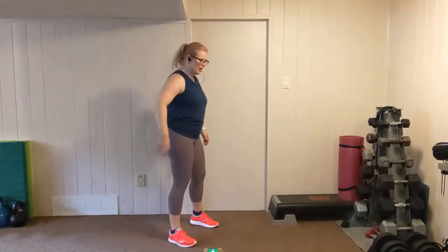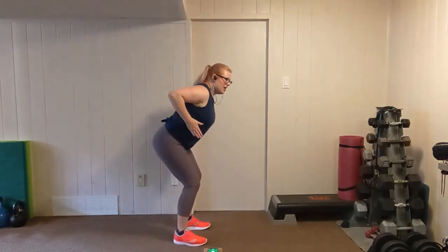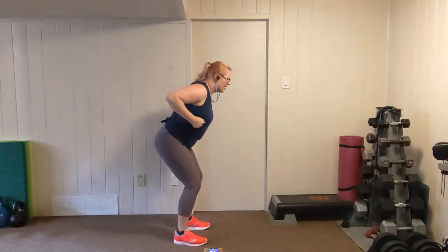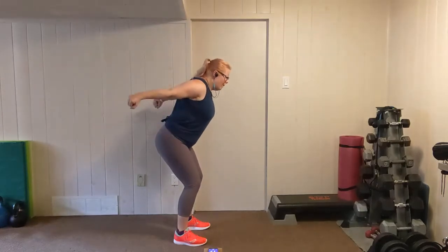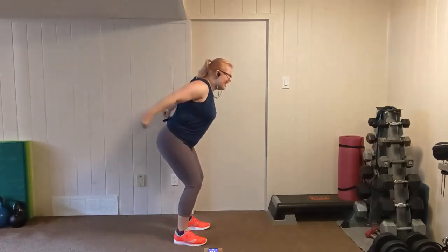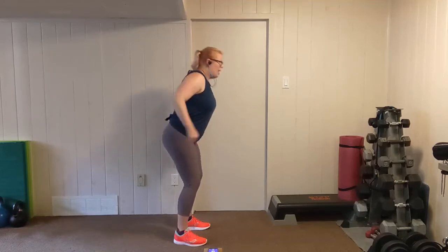Triceps — catch your breath. Feet shoulder width apart, we're going to fold forward. Lift the elbows up, hands are just outside of the rib cage. Kick it back, push. Really squeezing as you extend. Focus on the tricep. Chest out, flat back. Squeeze. Two, one.